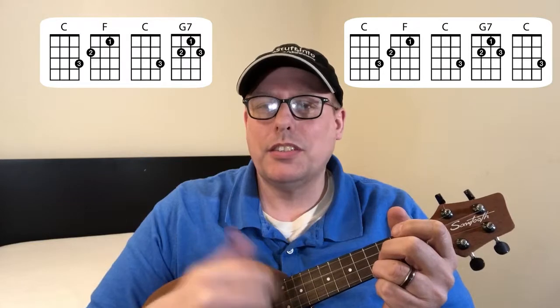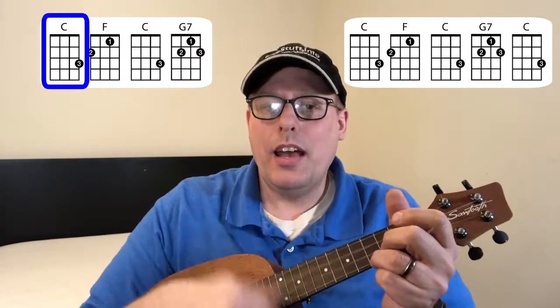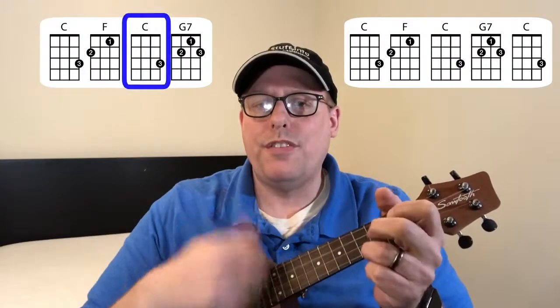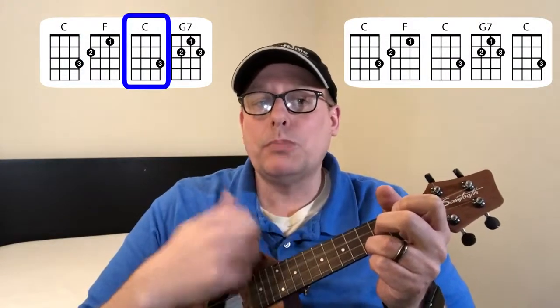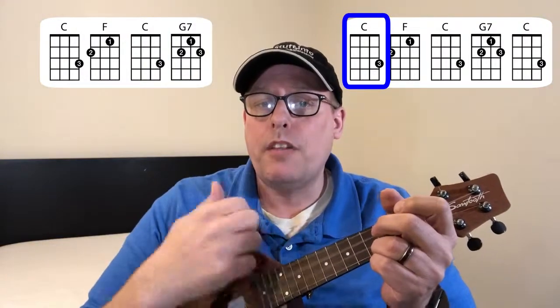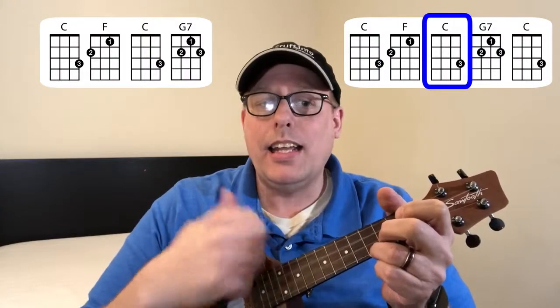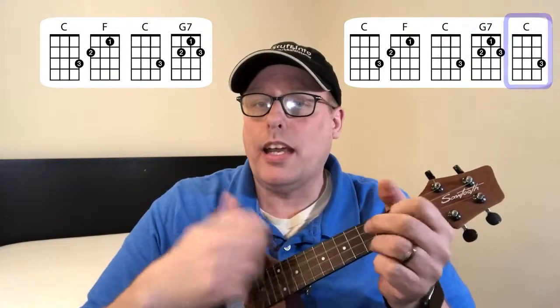Let me play the first verse and you can follow along. Every day you keep me safe and warm and loved and fed, but today's your special day — it was my turn instead. So I got up at 5 a.m., I've been working hard since then. Some things I didn't get quite right — next year I'll try again.